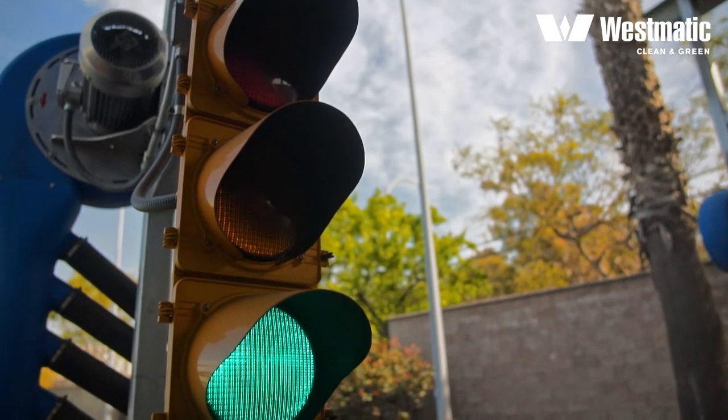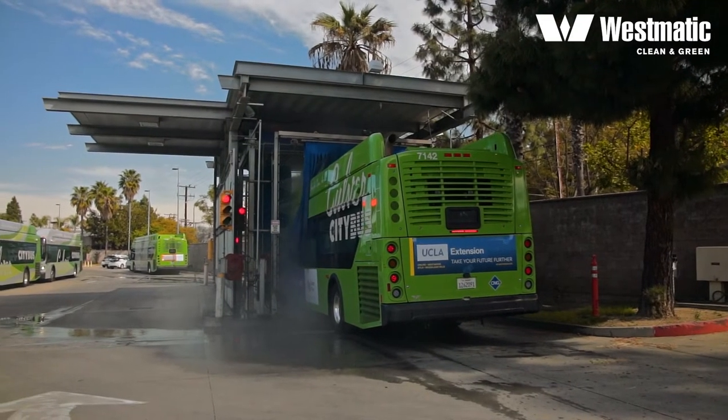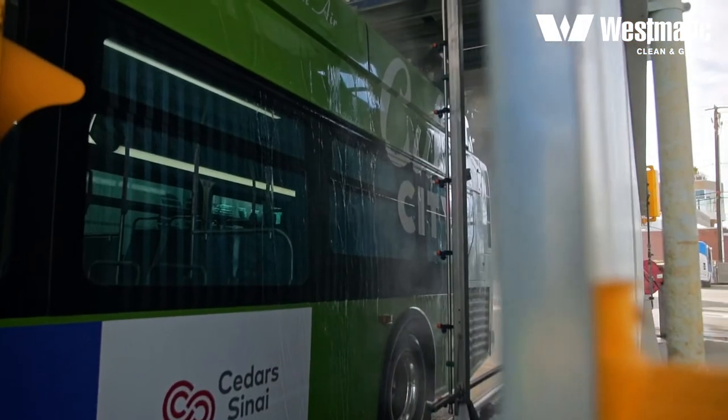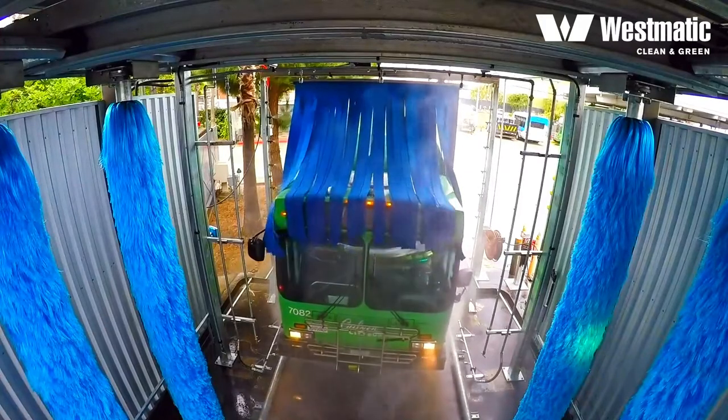Guided by a series of traffic lights, the bus drives slowly — max 2 miles per hour — through the wash. Pre-rinse is activated and detergent is applied. The wheel wash pressure washes the wheels and sides while the roof mop is sweeping the top.